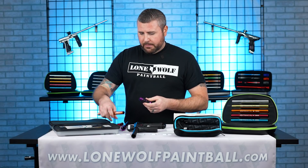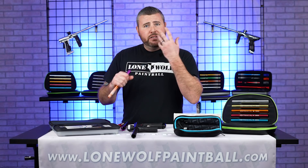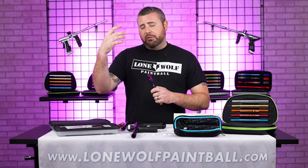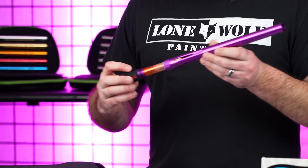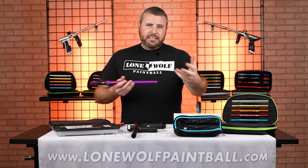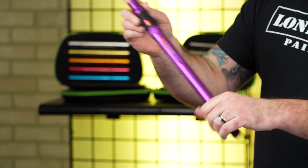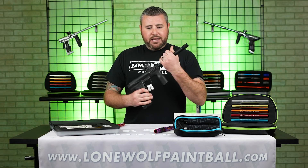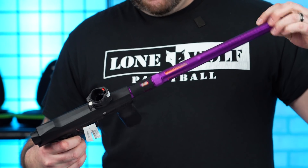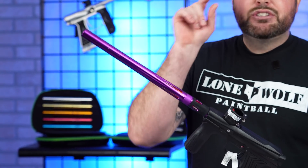What happens if you use too small of an insert? If you're using too small of an insert, you're gonna be breaking paint all inside that barrel. You saw the chipmunk cheeks here — you want a very good fit, but not too tight where it's gonna get stuck and break a bunch of paint. I'm gonna choose the 684 for today. Even before testing, 685 to 682 depending on the paint brand is probably where you're gonna wanna be. I put my 684 insert in, screwed the front tip on, and now with my EMEK, we're gonna throw this barrel on. This is probably gonna be the most accurate shot you're gonna have on the field all day long.